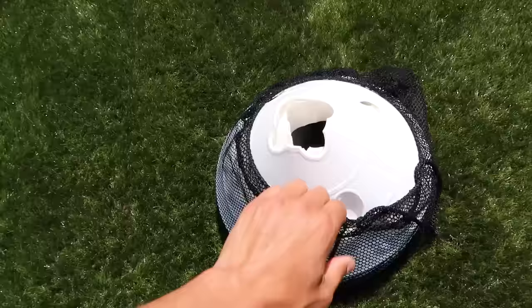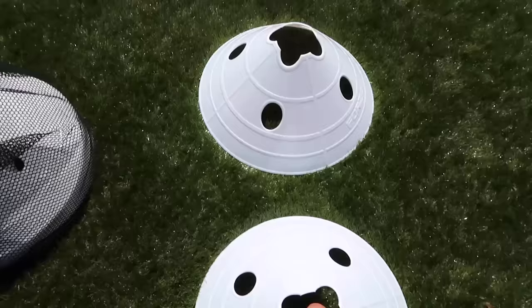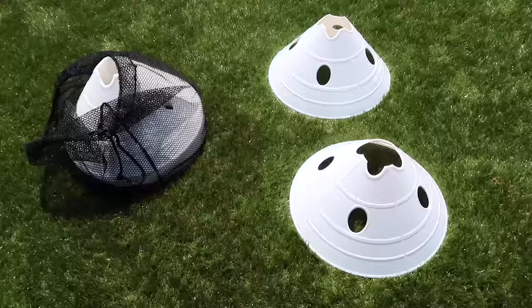These are super-sized cones for dribbling in and out of. They look really good on camera and you can do so many different drills with them. I've never actually owned cones like this before. That's box number one opened — let's move on to the next.